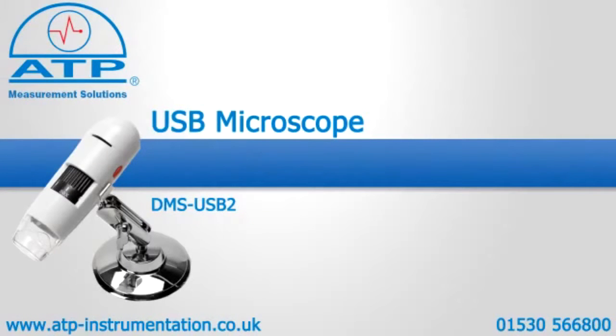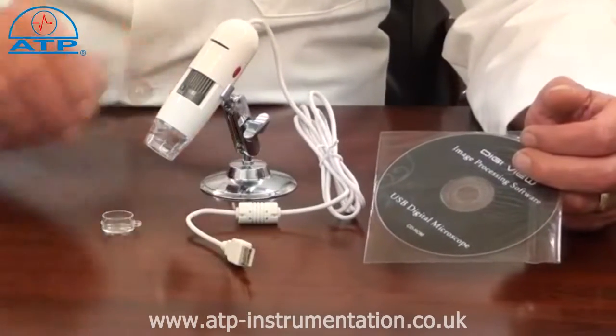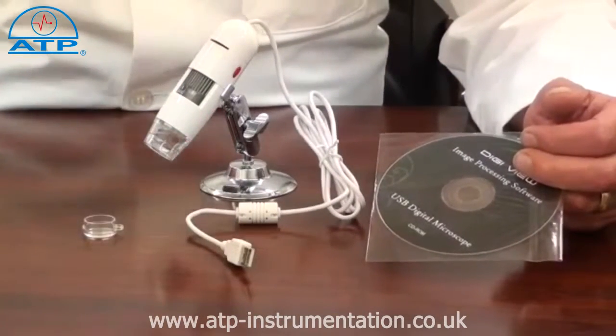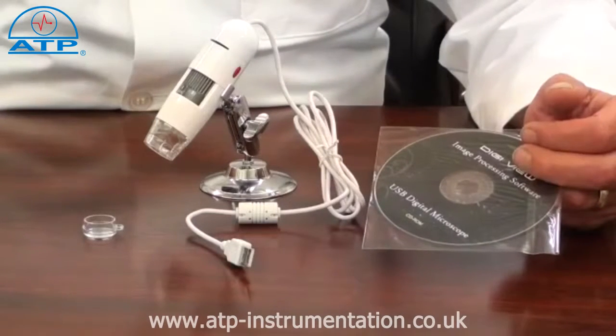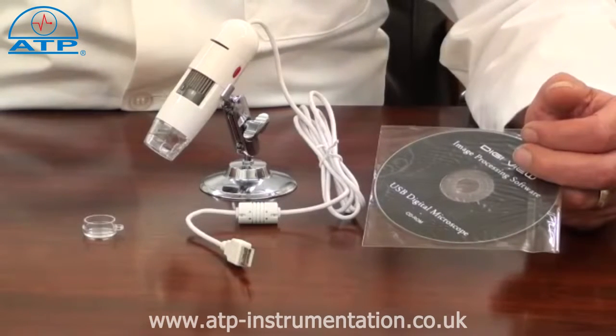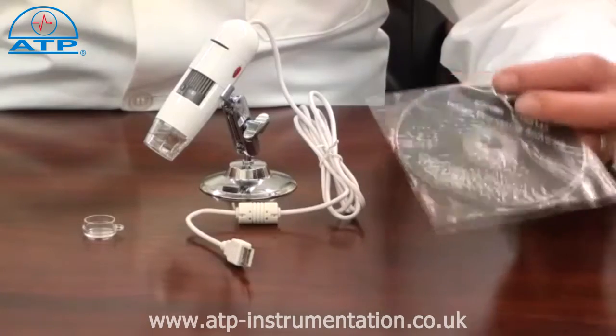Introducing the USB microscope, which is supplied with software, a chrome metal adjustable stand and a lens cover. It offers real-time monitoring and image capture suitable for education, laboratories and industry, being ideal as a quality inspection tool or teaching aid.